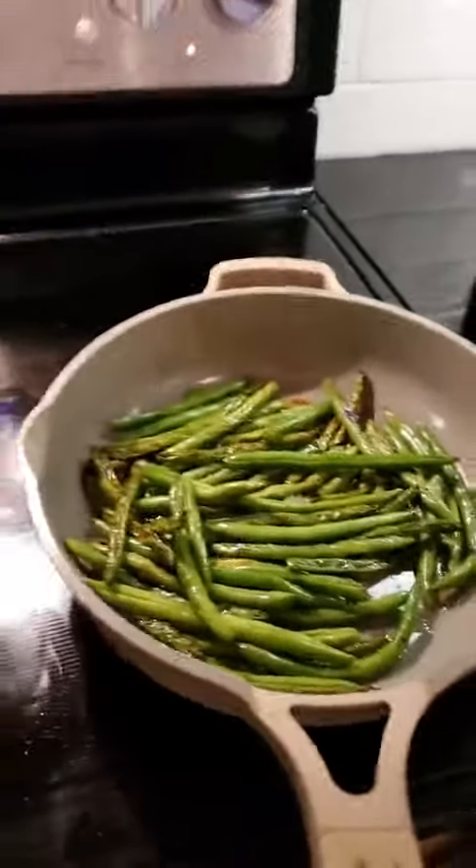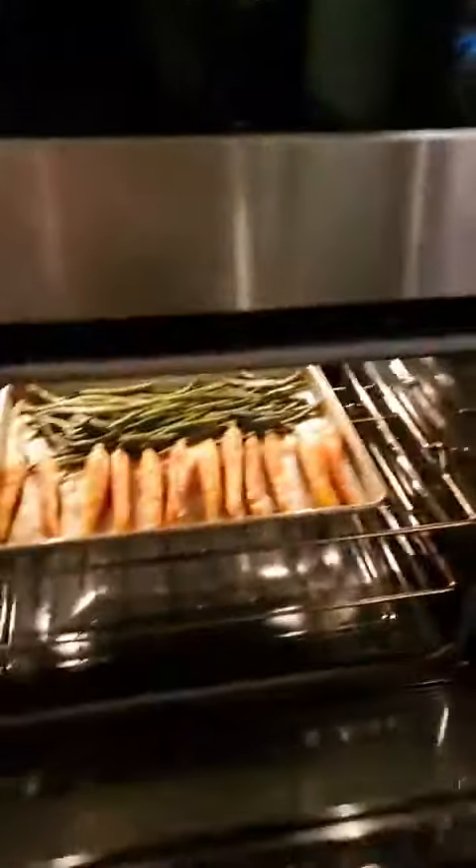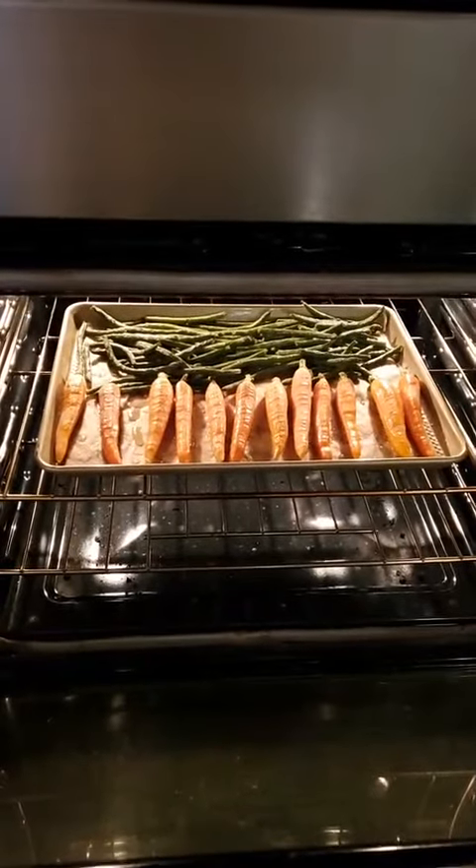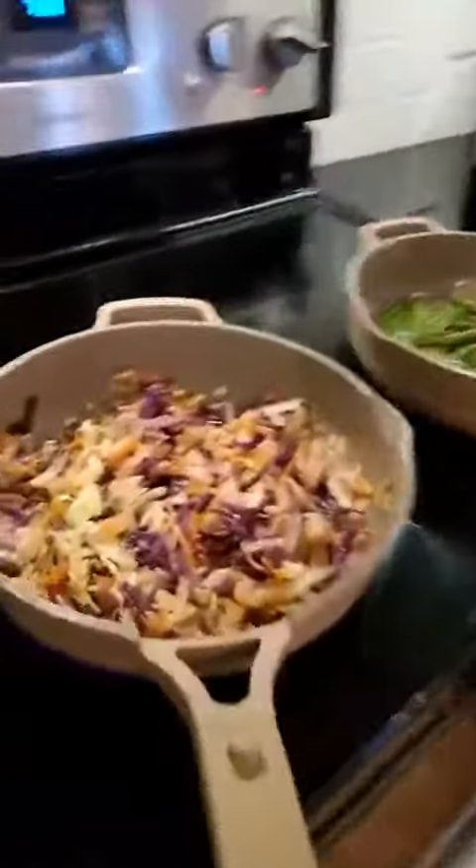Over here in my oven I have some carrots that I picked up from the smokehouse, and some green beans that I'm baking from the smokehouse. They won't be done for a while — I'll slow cook them for about an hour. But I want you guys to try this cabbage because it's an excellent way of doing it.